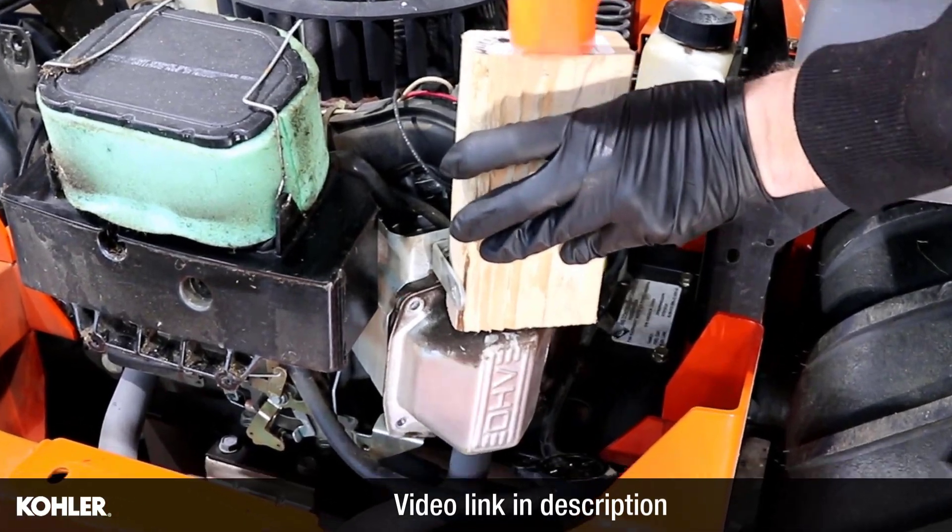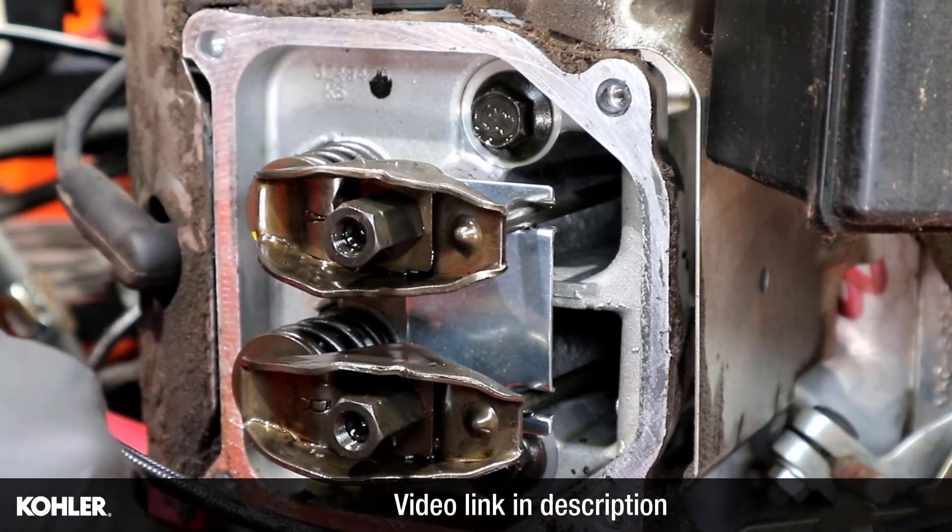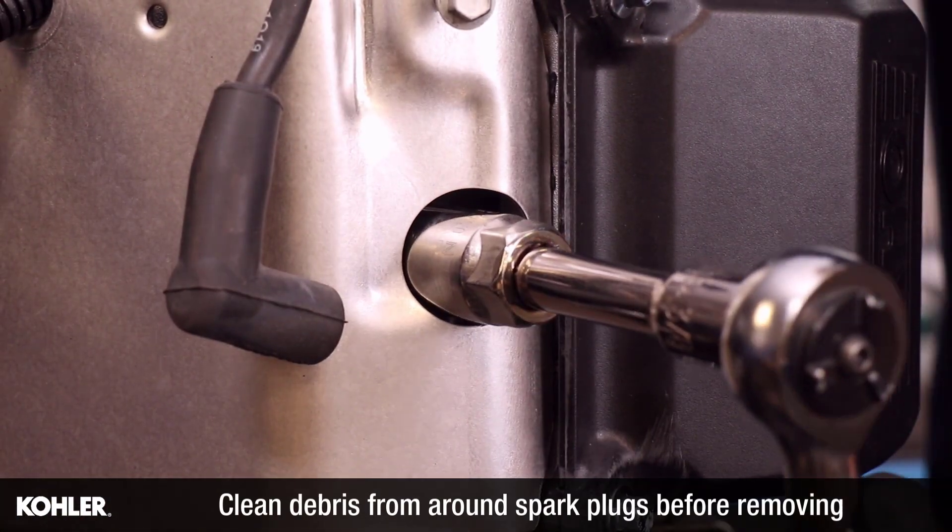If your engine is equipped with steel valve covers, watch this video before proceeding. Remove the spark plugs.